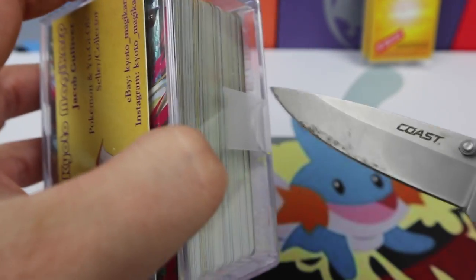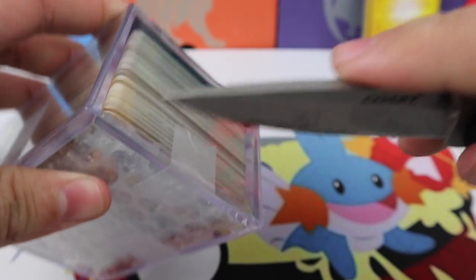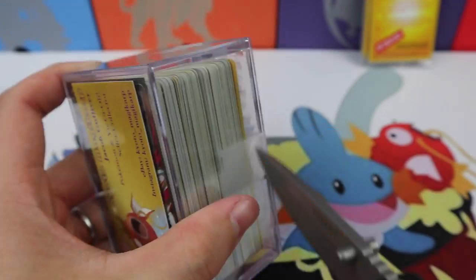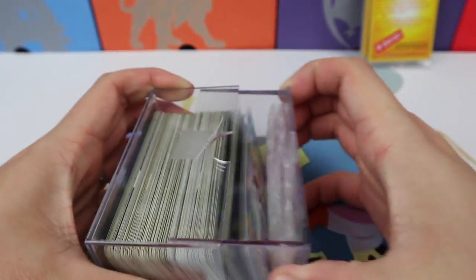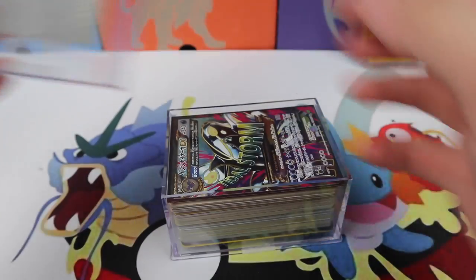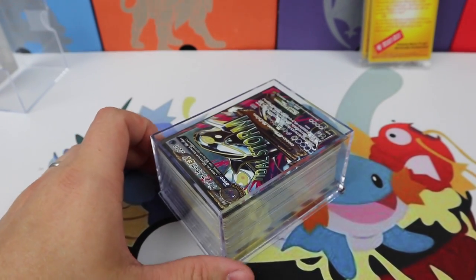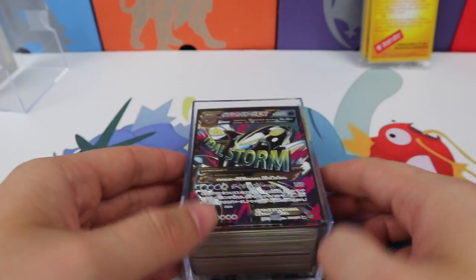I love how he packaged these — it's really special. I love that he used these storage cubes to package them. After figuring out where the edges are and dealing with the tape, we're finally in the cube.